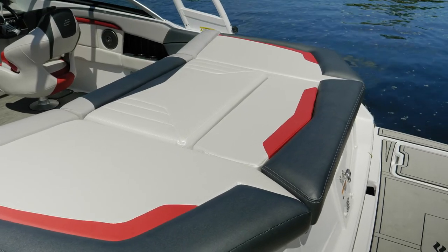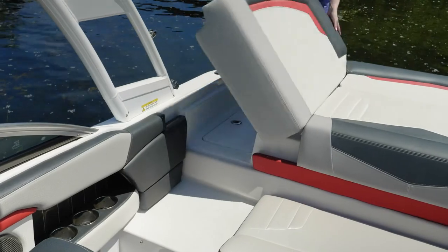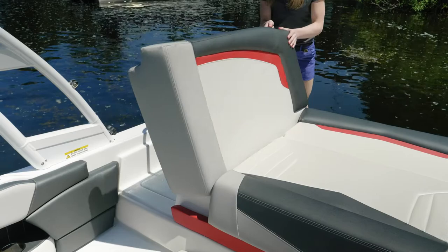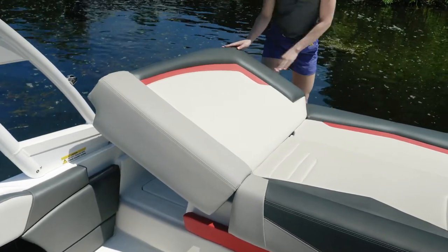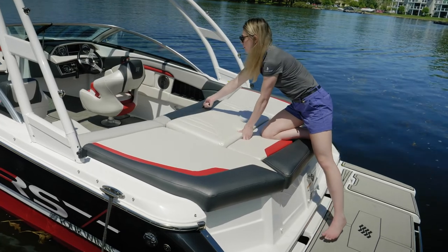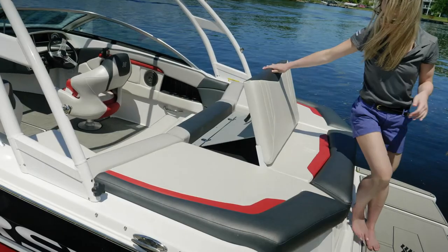Across the stern of the boat you have a full-width sun pad. It's going to hinge up and give you a walkthrough so that you're not walking on any vinyl as you enter the boat. When the walkthrough is in the headrest position, you have a full-width lounge. When the transom seat is engaged, you have a backrest as you're sitting towards the transom of the boat.